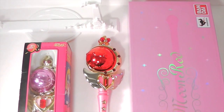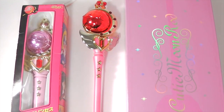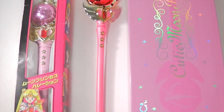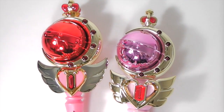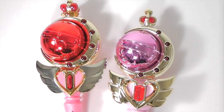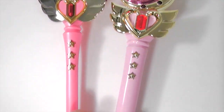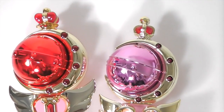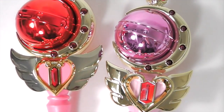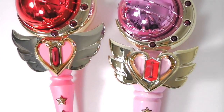Now I'll show a quick comparison between the original 1993 Japanese one and this 2014 one. Here they are side by side — there really is no comparison. Just from one glance you can tell which one's the toy and which one's the replica. The new one has much sharper edges, a lot more details, and it's a lot more accurate to the anime too.